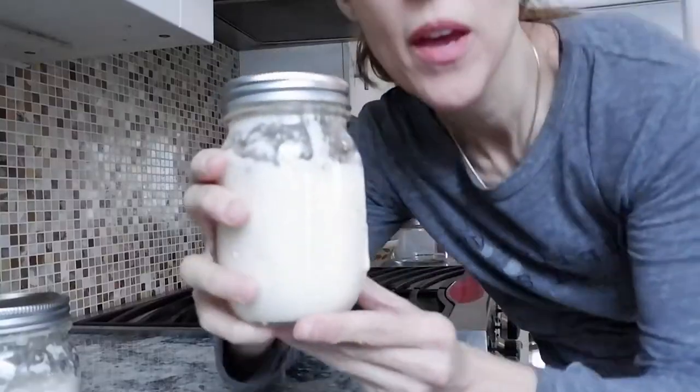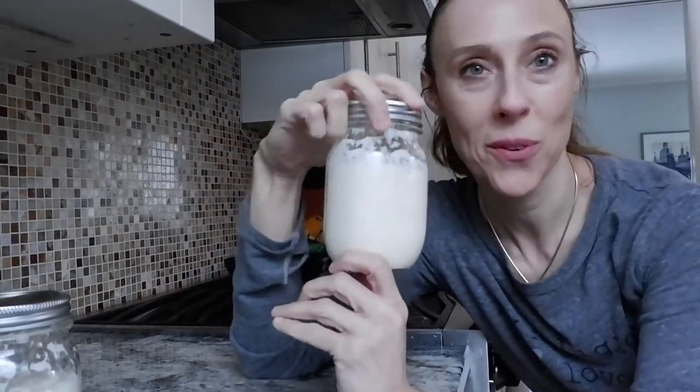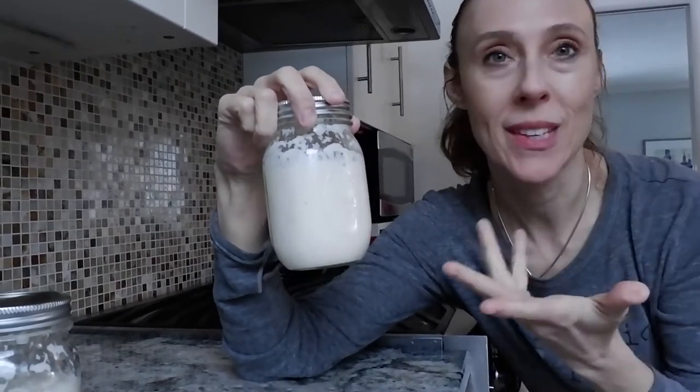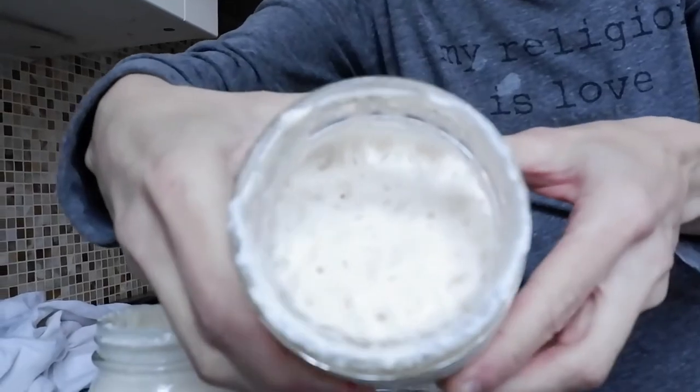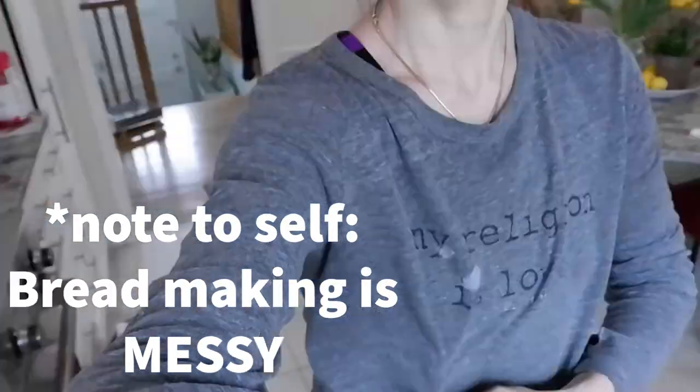First step is to have a sourdough starter. We got this one from our friend Mark Wienert. You can make your own starter — I've never tried that. It's all nice and bubbly.